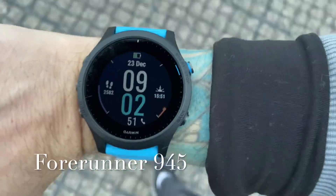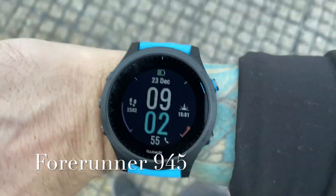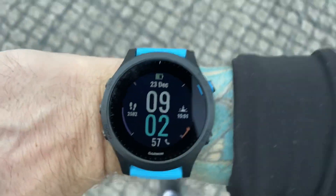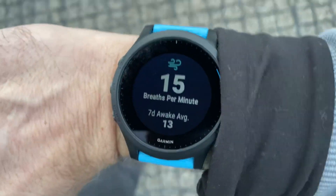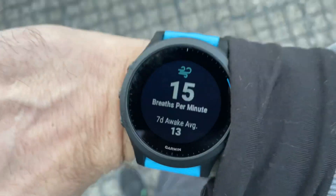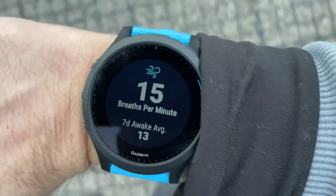Garmin have been pushing out updates and some new widgets lately for the watches, and one of them is respiration rate — a measure of how often you inhale and exhale. It's one of the primary vital signs along with heart rate, blood pressure, etc.